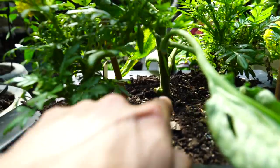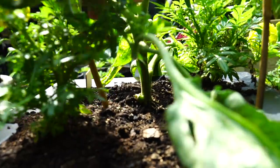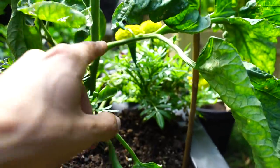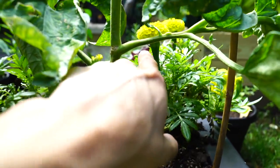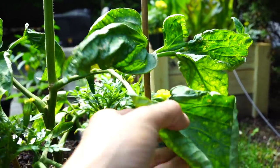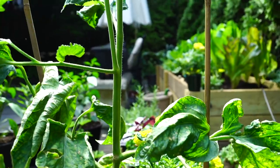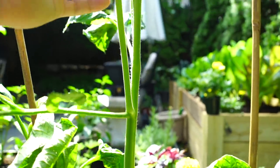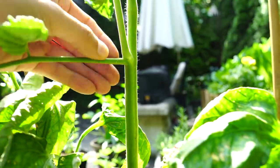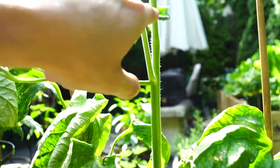It starts off with the main stem that kind of goes up. And then from this main stem, you have these big sun leaves that sort of jet off the main stem at 90 degrees. These are what's going to capture the sun, create photosynthesis, and sort of give the plant energy to grow. And then you have what are called suckers — these guys kind of grow out of the joints of the sun leaf and the main stem.